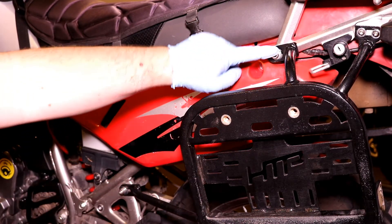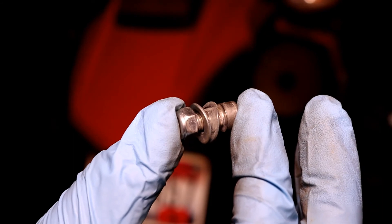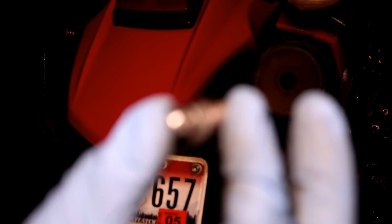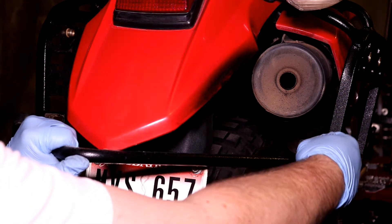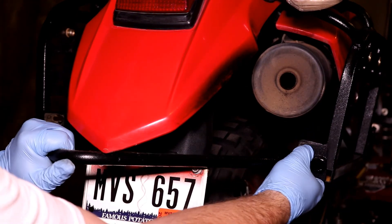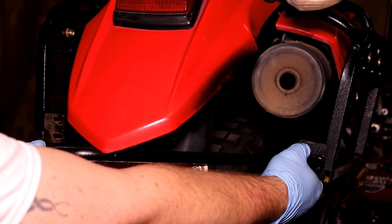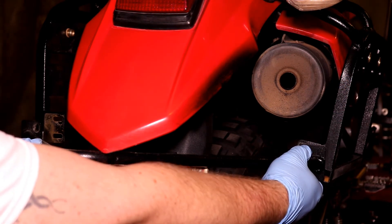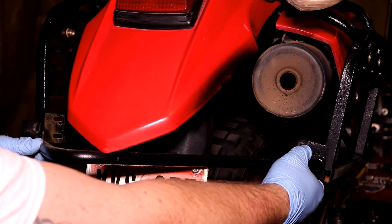Okay, all four bolts are in place. We'll go ahead and move to the bumper installation. For the rear bumper we'll use the M6 by 16 bolts with a nylock nut and two M6 washers in between. We'll mount one M6 by 16 with a washer on either side and a nylock nut on either side just to get the bumper in place, then add the other two. Leave these loose again so when we do the final tightening we'll tighten these last.